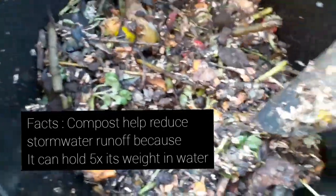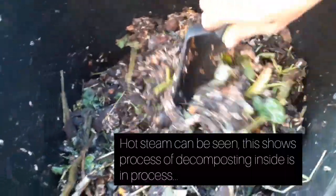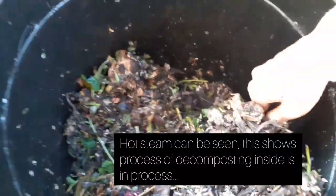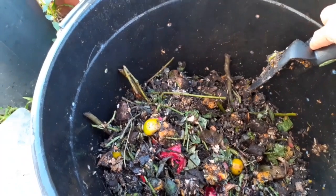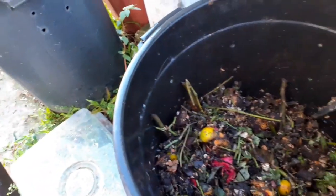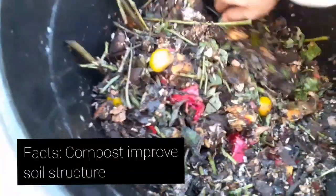You can turn your compost three times a week at this point, or you can also turn it once a week. Two of the important elements in compost making are air and moisture, so you need to make sure that they are balanced in the compost bin.